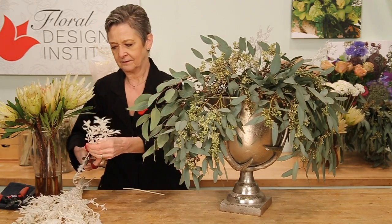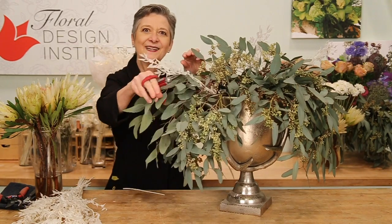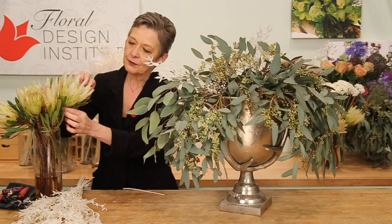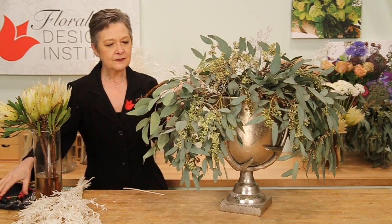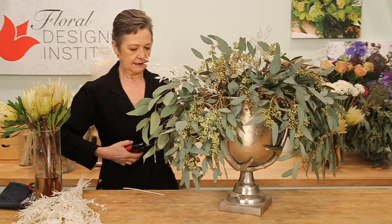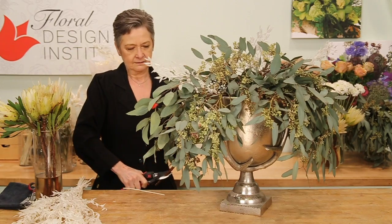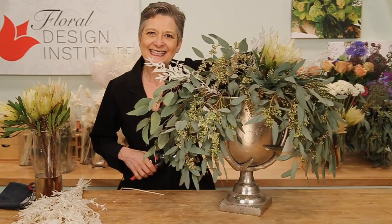Filling in, and then coming back with the protea — it adds such drama. Now the stems are so large and heavy, you'll want to use a nice pruner. Give it a nice cut, set it down in, and again, radiate from side to side.